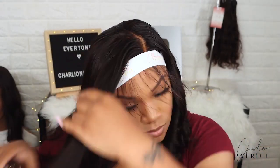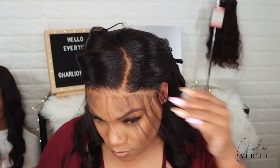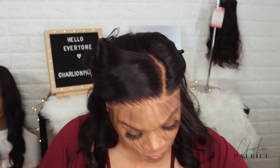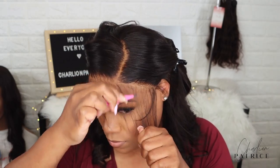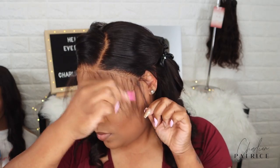I forgot to mention that this wig already has layers, so I didn't have to add any layers to it. Y'all already know I love my baby hairs — I'm adding a few, but I don't want a dramatic baby hair look, so I'm plucking some of the hair out.